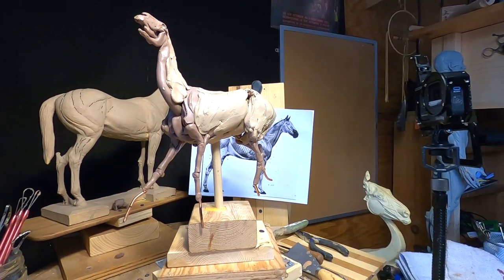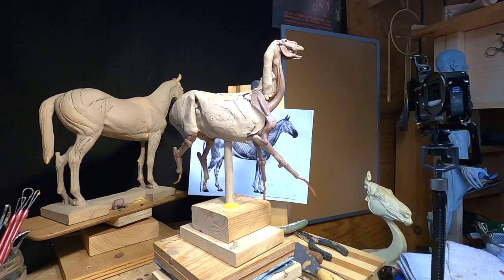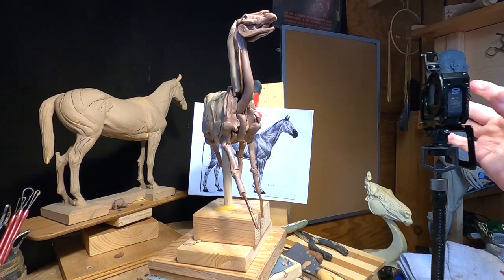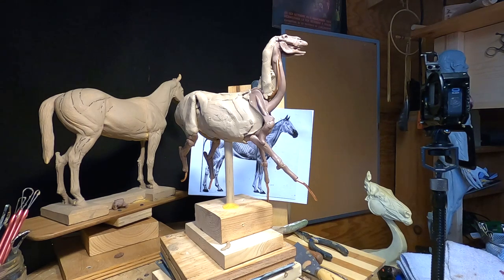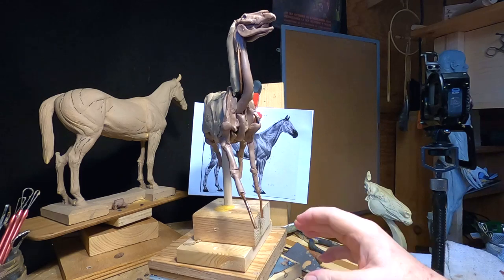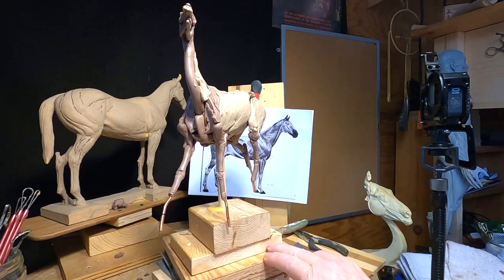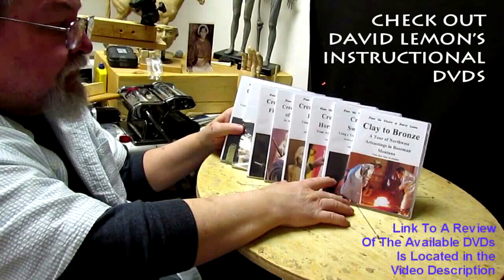I'm set up to start sculpting on this horse, but I'm going to have to do it next week because it took me a couple of hours just to figure out the setup. Besides, I'm really not in the mood today — it's too darn cold and I need to get my clay warmed up a bit more. My bulb burned out in my clay warmer too. Those cheap 100-watt bulbs don't last long. I'm going to get busy on this Monday. I'll see you all then — have a great rest of the weekend. Give me a thumbs up, share my video, and check out my instructional DVDs via the link below.